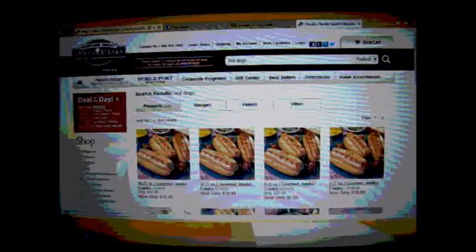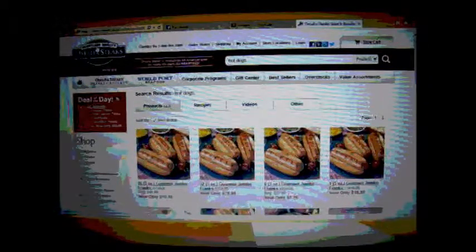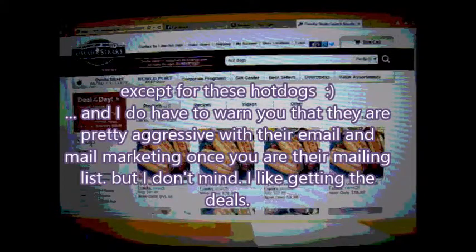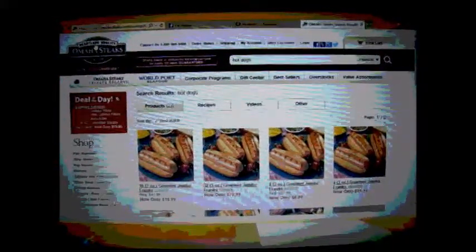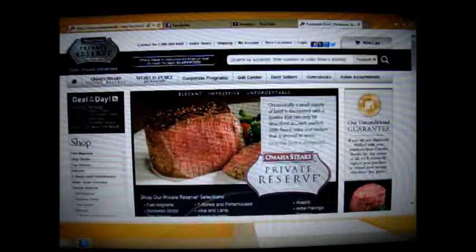Receiving an Omaha Steaks gift is really a nice thing because you have steaks and meats in the freezer — you don't have to buy any meat for a while. You're saving some money, which is nice, and it tastes really good. You feel like it's special. Omaha Steaks has been around for a long time — since 1917. As far as any kind of red meat goes, they're always really good.